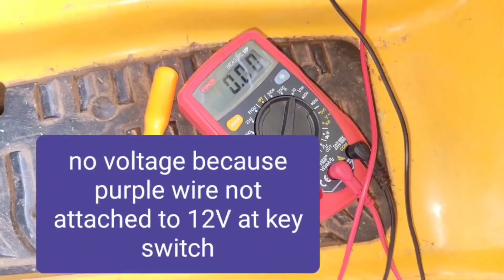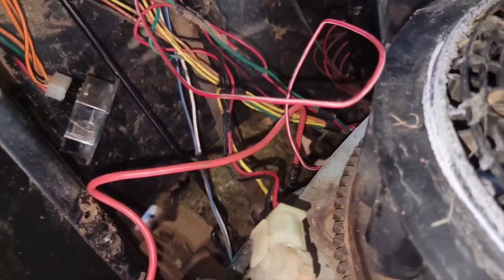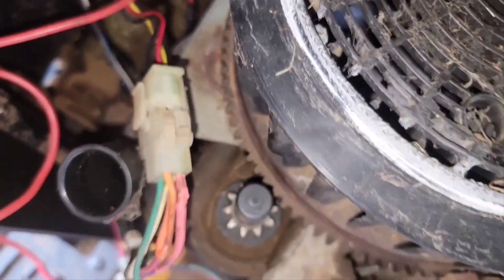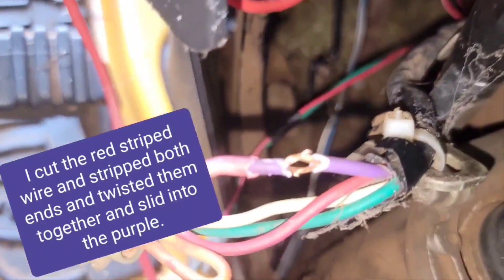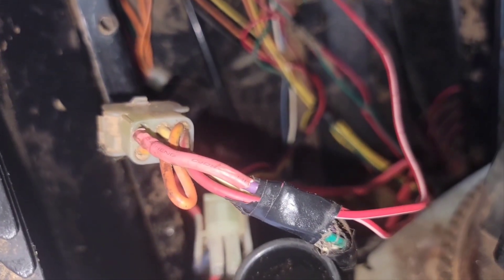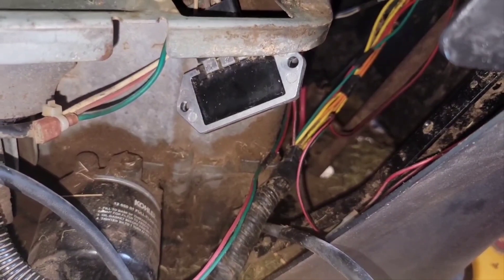I plugged this all back in and still no voltage at the regulator with the key either off or on. Since that red and white wire has voltage on it at all times, I'm going to try to connect that into the purple wire somehow. I don't have the right tools to take that pin out and I'm going to have to jerry-rig this — I don't have electricity where I'm at so I'm doing this without soldering. I'm tapping into this purple wire. Now I've got 12 volts to the regulator. Now I need to start up the mower and see if the battery's charging.